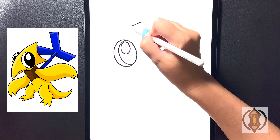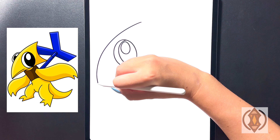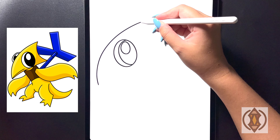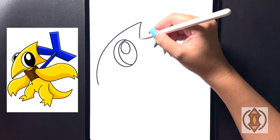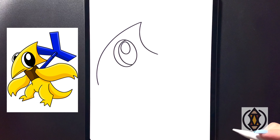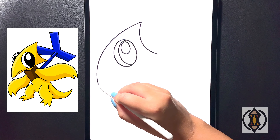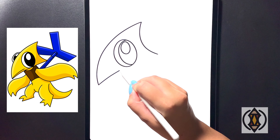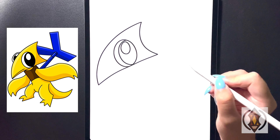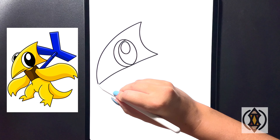Coming in behind this now, we're going to frame in the head. Coming over towards the top right, we're going to start by curving a line that comes all the way around and down towards the bottom left hand side of our page. Moving back up towards our line on the top, we're going to start on the point there and dip this line in, curving it back out towards the middle. From here we're going to connect these two lines — on the left hand side we're going to curve this line all the way over and stretch this out until we connect that at the point.